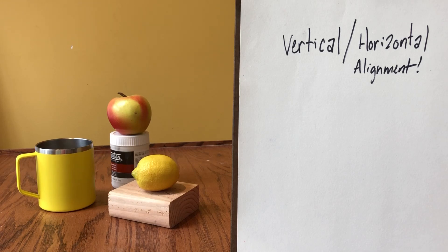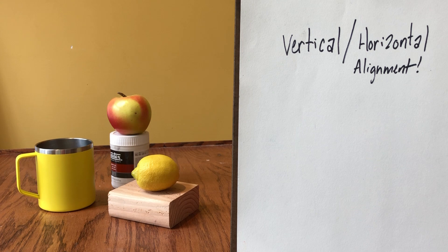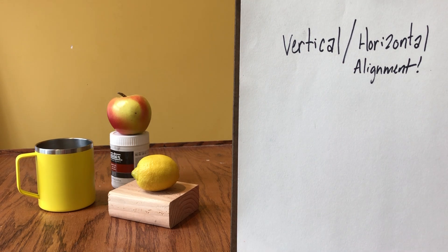We're going to take that same idea of vertical and horizontal alignment that we were just talking about and try to practice that with a real still life set up in front of you. You can practice through this and draw from the screen right here like I'm going to do, and then you can try this at home with your own still life setups. When you set up a still life, try to keep it simple — it doesn't need to be anything too complex this early on.